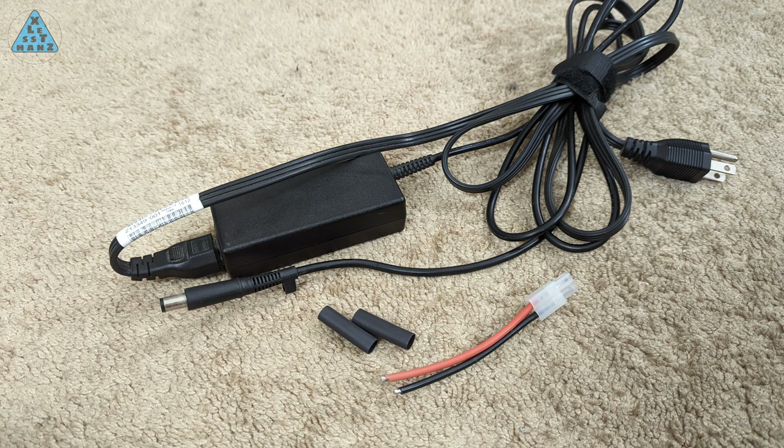There aren't that many parts that make up this build: the power adapter, a Tamiya connector, and also some heat shrink tubing to cover the soldered wires.